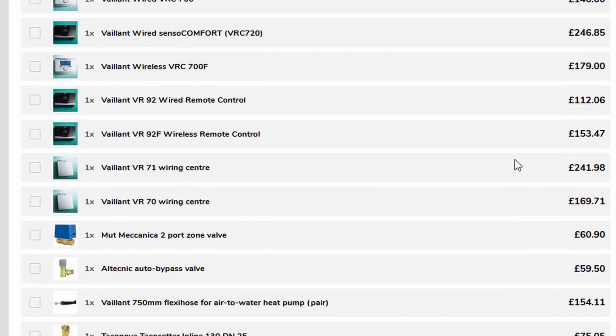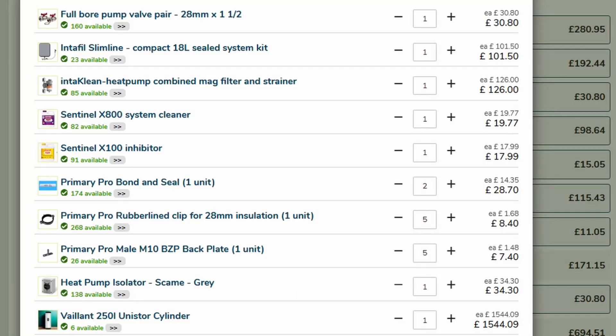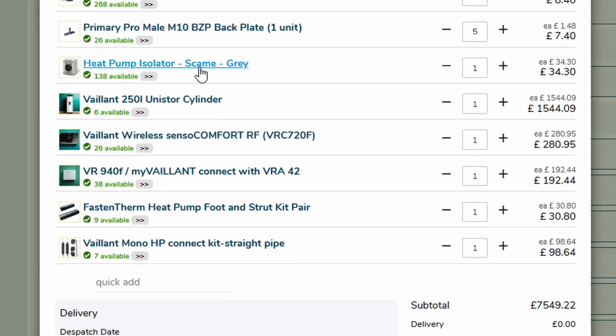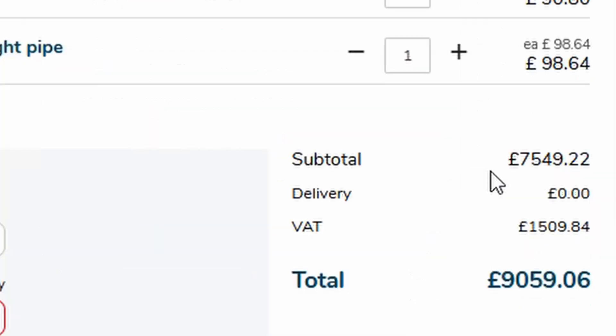So I can then say to Midsummer 'create my kit' and what it does is spit out a full list. It's probably not absolutely everything - there's probably some more piping you need - but it's all the essential items associated with putting the heat pump in. It creates a subtotal, and you can literally order it. The subtotal before VAT is £7,549 for the kit.